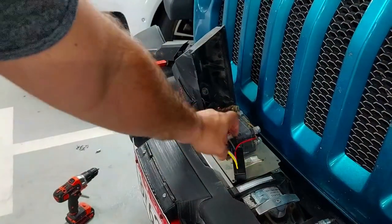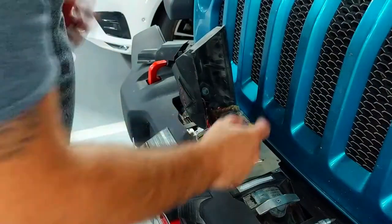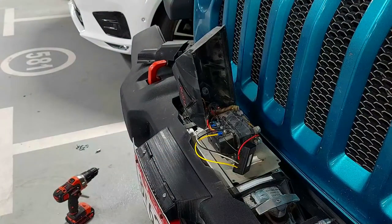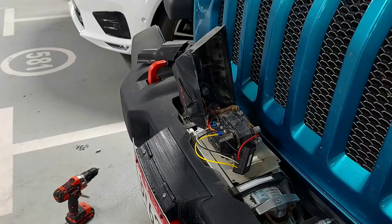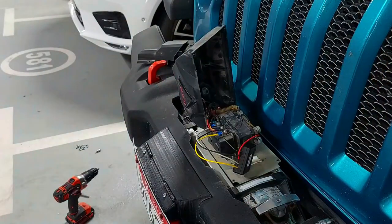Okay, so there we go — now my controller box is in place and the remote is switched on. All that's left to do before I put everything back together is figure out if the controller is actually working or not.